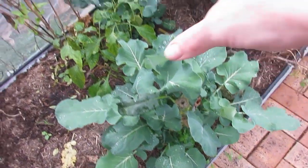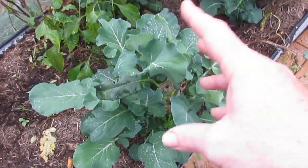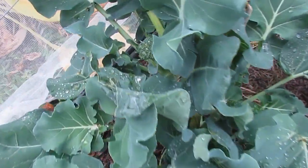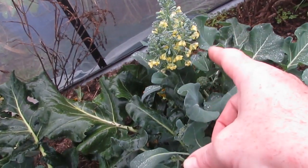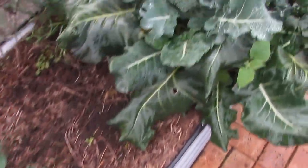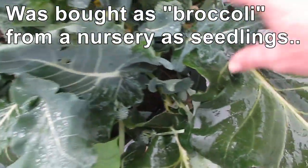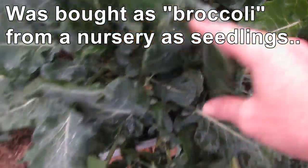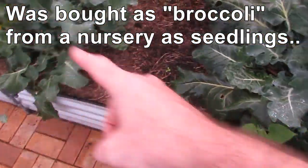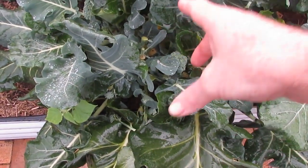These broccoli I've just continued leaving in here for the leaves — I've been giving the leaves to the chickens. We haven't had a lot of side shoots from a few of these, though some are producing small side shoots. The flowers go great in salad, so if they start flowering we're letting some go to flower even in the hoop house because they taste great in salads. This one down here has been giving us massive side shoots — out of all the broccoli, this is the one that's given us probably two to three times the original head size just in side shoots.